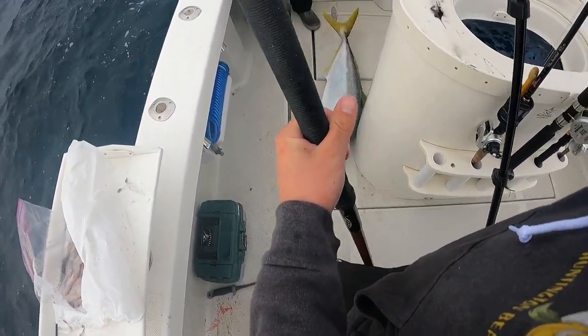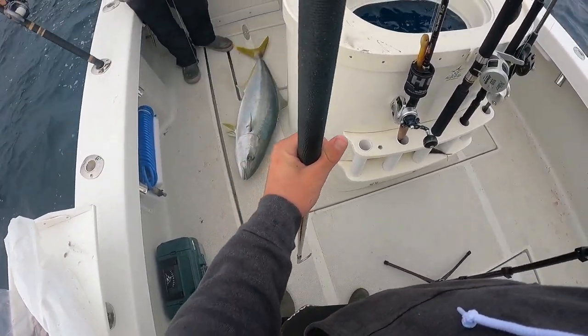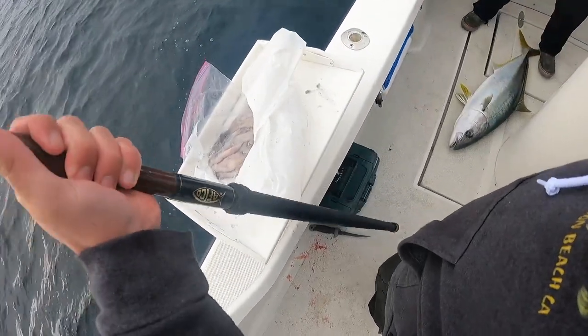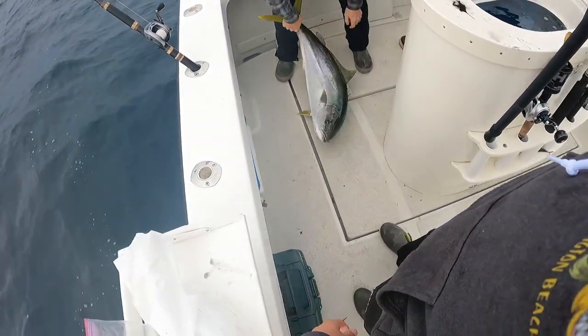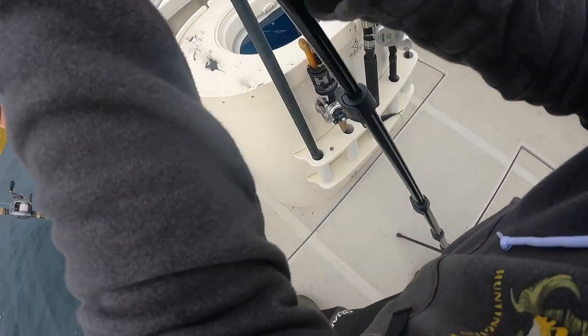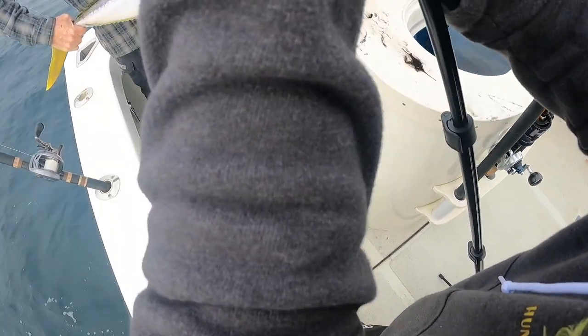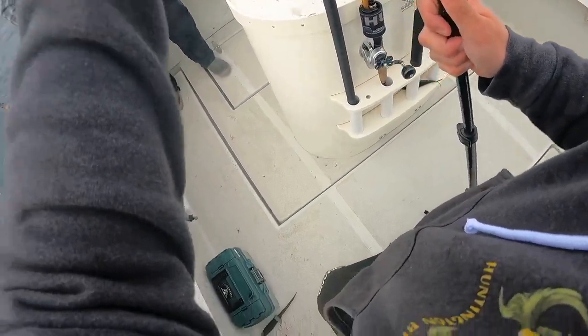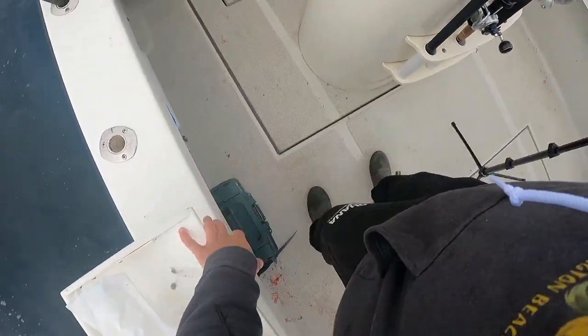That's a good one right there. I think that was my perfect gap shot of the century right there — there you go, look at that thing! Hell yeah guys, that's a solid one. Let's go — you want a photo? Yeah!